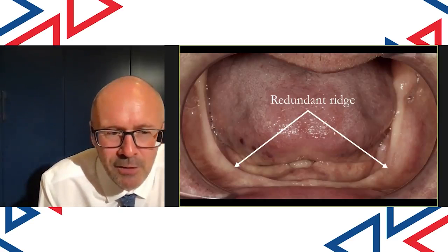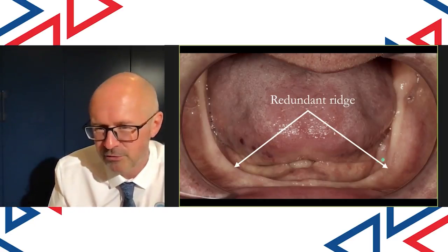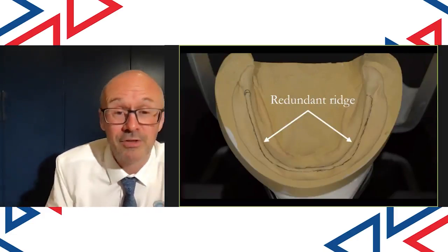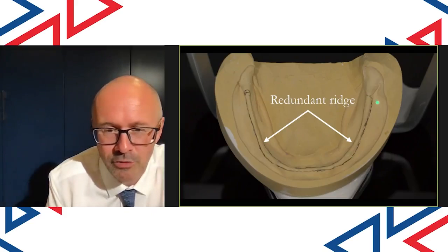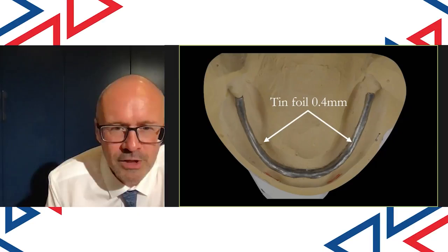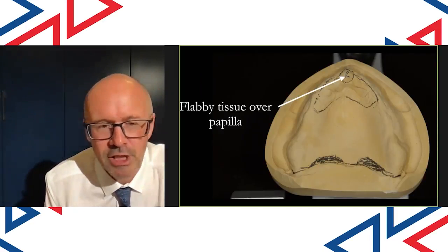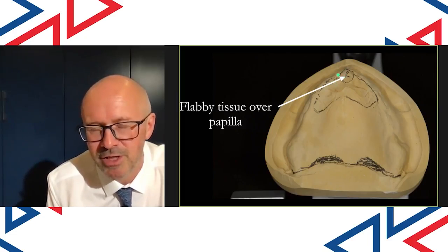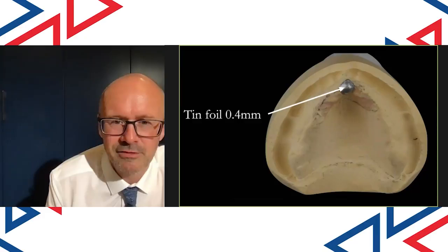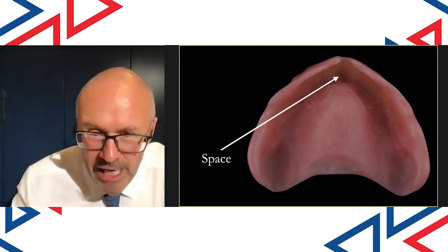Moving forward now to when we process the dentures. Quite often patients will have a redundant ridge or wobbly tissue. If I can wobble it with my finger, then what I do — as in Derek's mouth here — is I draw onto the working model and Rowan puts tin foil, 0.4 millimeters thick, as a spacer. So it allows that wobbly redundant ridge to just sit inside the denture comfortably. Derek also had some flabby tissue over the front, right on the incisal area, and in those cases Rowan puts a little bit of tin foil over that too, so we've got a nice little bit of space there.